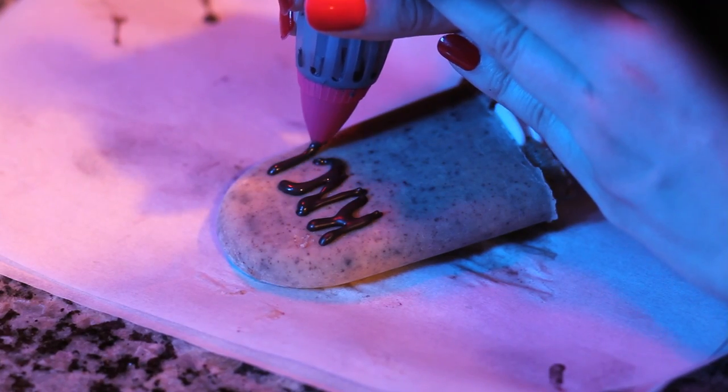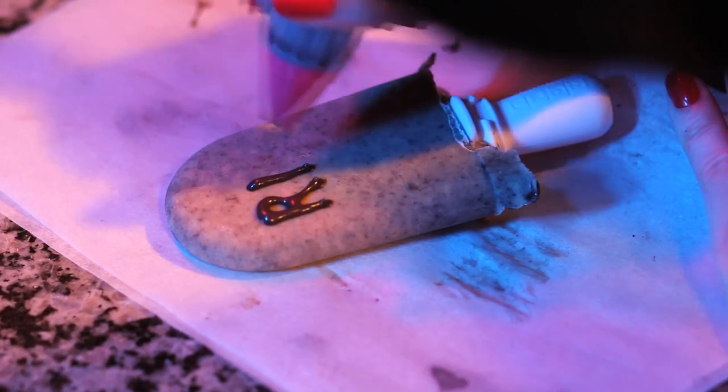For decorating the popsicles, simply pipe the melted chocolate or candy melts directly onto the popsicle. A pastry bag or a Ziploc bag with the end cut off will work just fine, but I'm using this nifty little silicone pin that I found at the craft store. Get creative with it — you can personalize them for each guest, put silly names, or just go with the standard RIP.